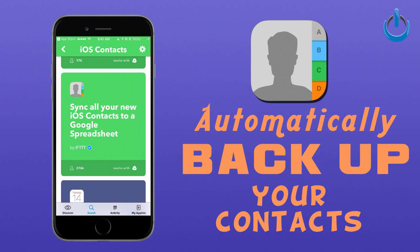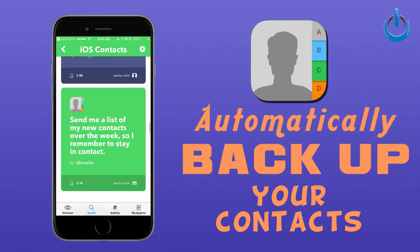In this case, you can see right here — one tap — sync all of your new IOS Contacts to a single Google spreadsheet. Really easy. You'd tap on it, log into your Google Drive account, and it will create a new Google document for your contacts. And like I said, if you have a problem or your account ever gets hacked, you're good to go.